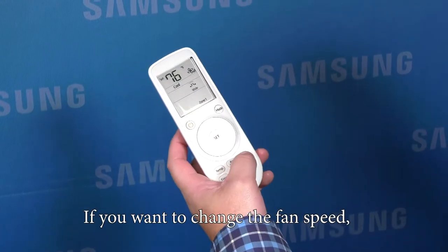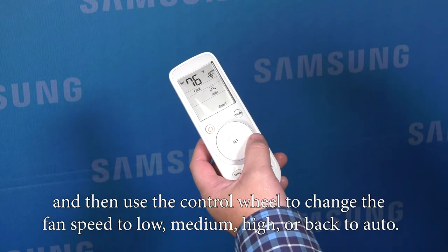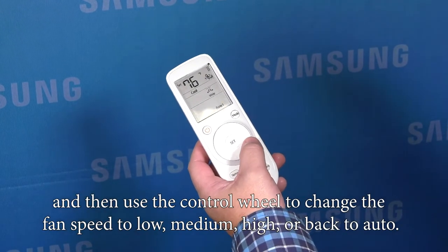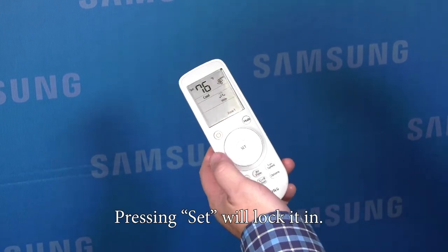If you want to change the fan speed, you can push the fan speed button and then use the control wheel to change the fan speed from low, medium, high, or back to auto. Pressing set will lock it in.